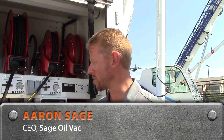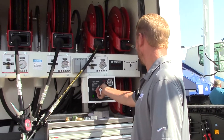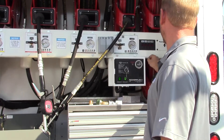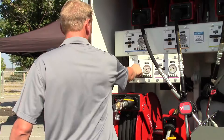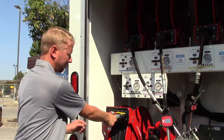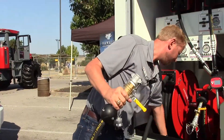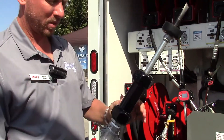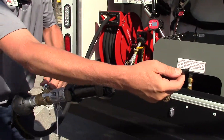I'm going to demonstrate making some vacuum in the used oil tank and demonstrating our filter stinger. You connect the filter stinger, the used oil hose — there's a hollow tip on the used filter receptacle.